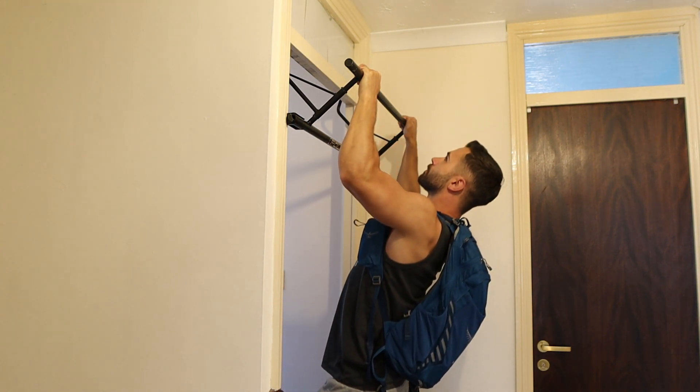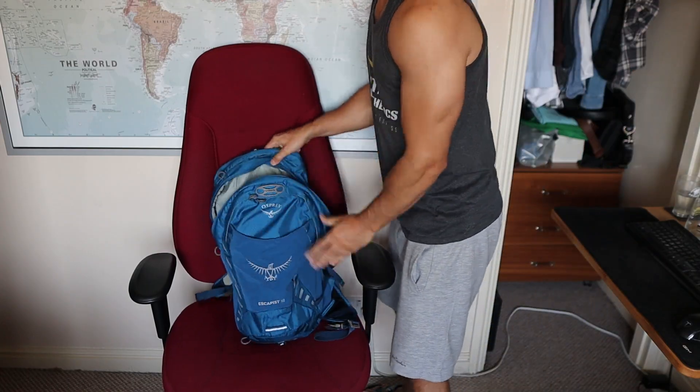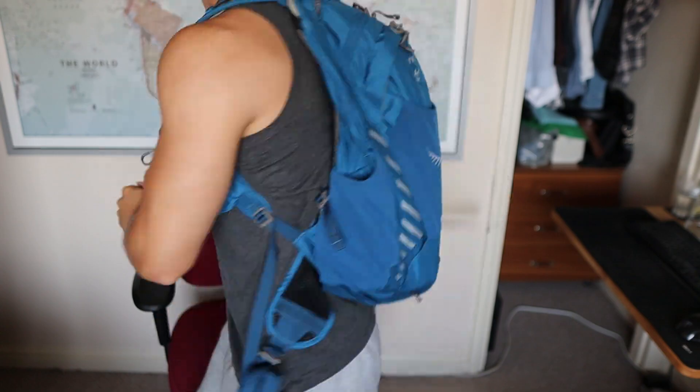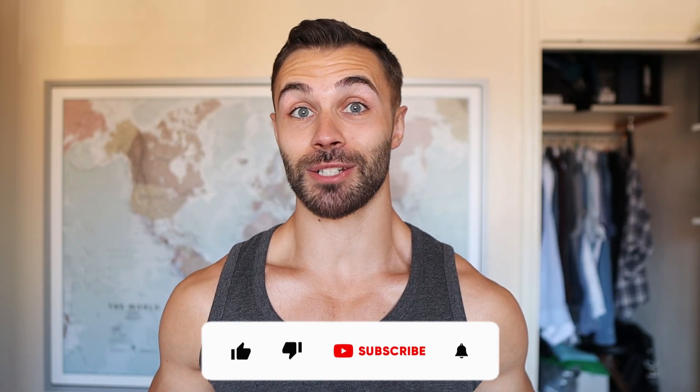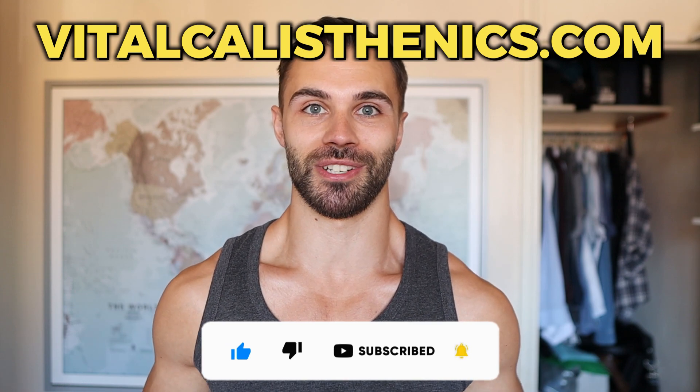If you're up for a challenge, grab a water bottle and give this DIY weight vest a try. Tell me about your experience with weighted calisthenics and what you'd like to see next in the comments. If you're looking for a calisthenics program tailored to your goals, check out my website — link in the description. Thanks for watching guys, stay vital!